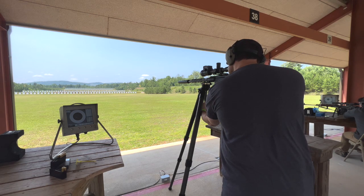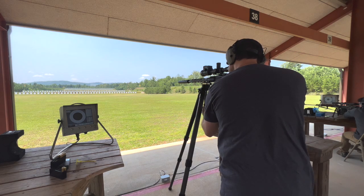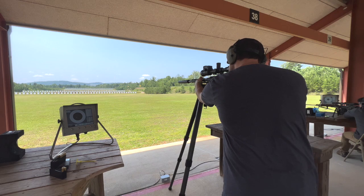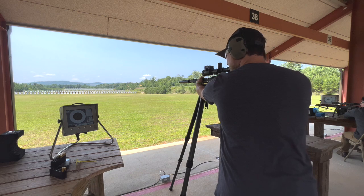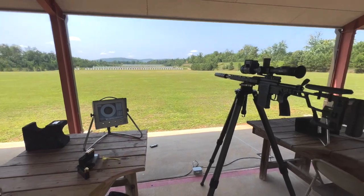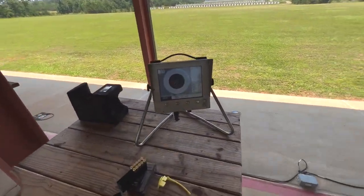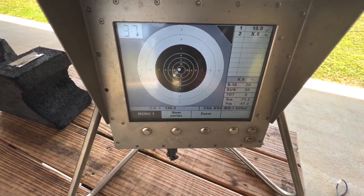Trying to find my target — there it is, 37. Just put one down range. There's one more down range. That's pretty good — two shots, corrected a little bit there.